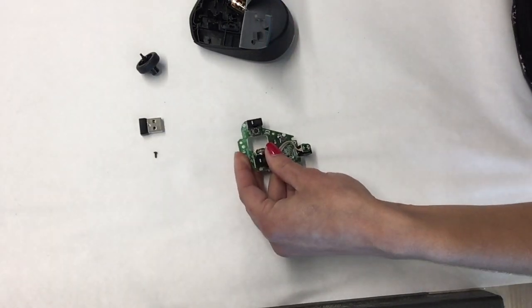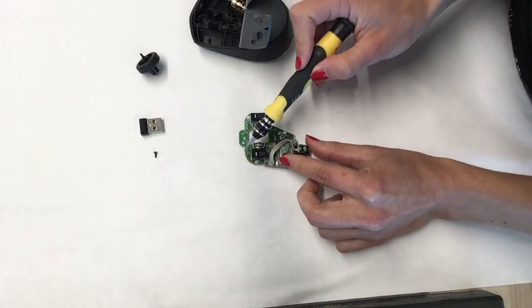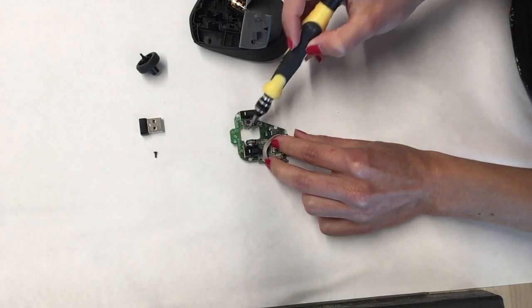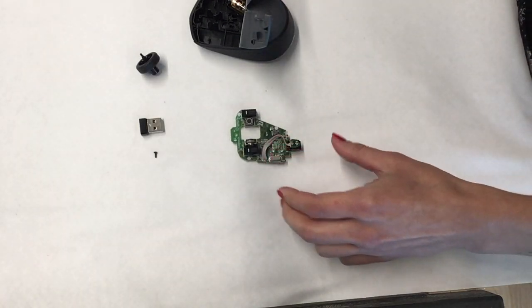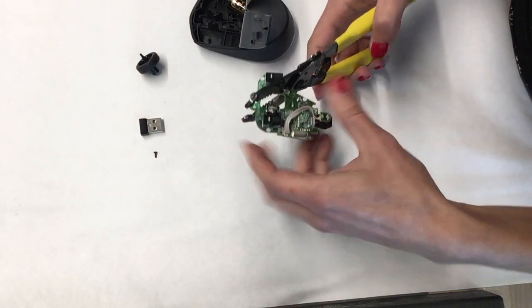The last step is to cut partially the board to make it smaller in order to fit YOLO's size. We will cut it diagonally like this. For this you can use a wire stripper because it will be easier.